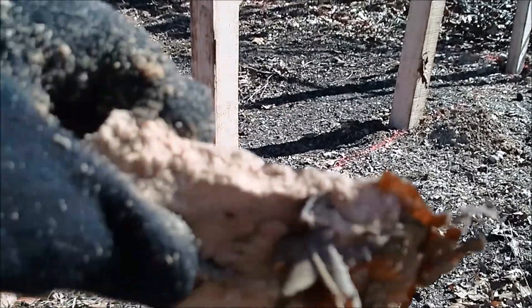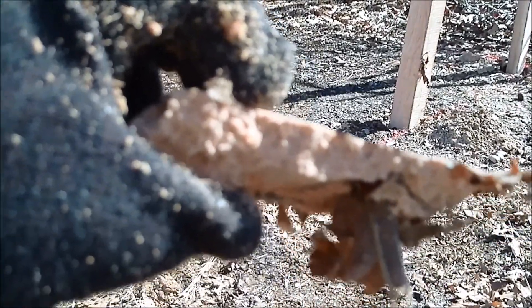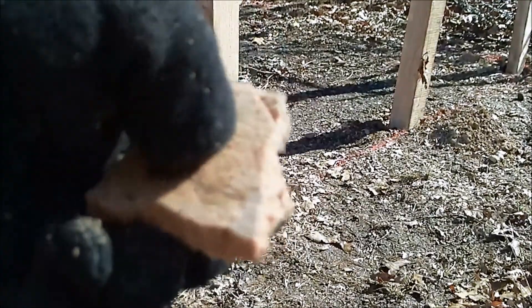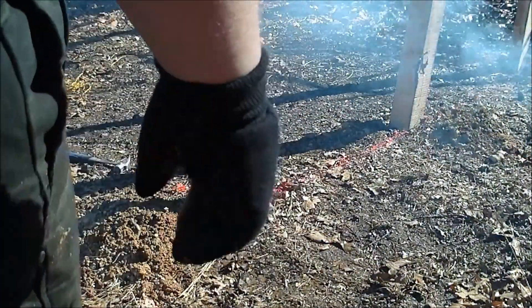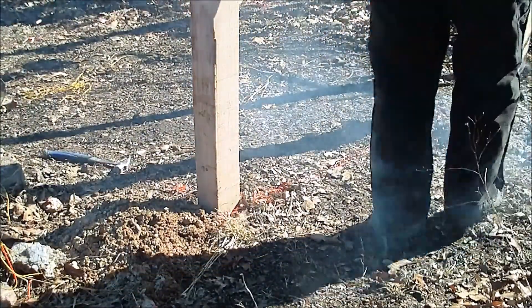Hey, lookie there — the sawdust froze! I can make my own particle board. It's frozen too, so we're just going to have to work around that and do the best we can. Hopefully that smoke will change direction again.